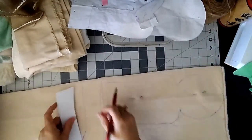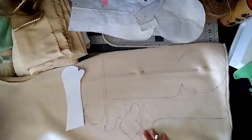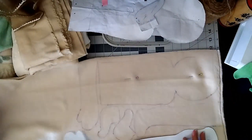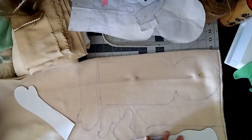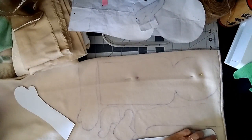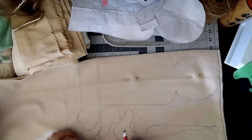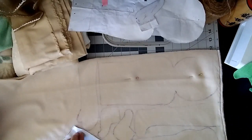The same with the ears — you'll need four of those for the right and left. You can see here how I'm drawing it out to save as much fabric as possible, squeezing it all in, and then I'll cut that out.